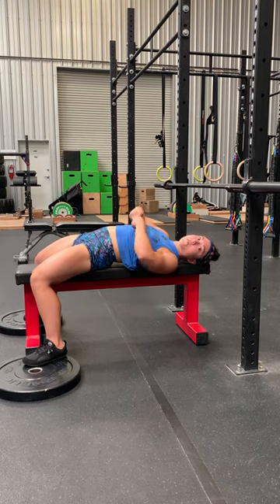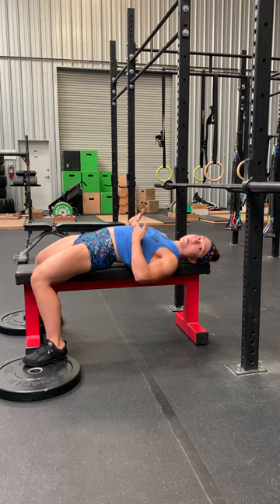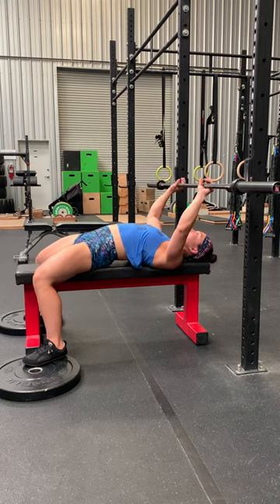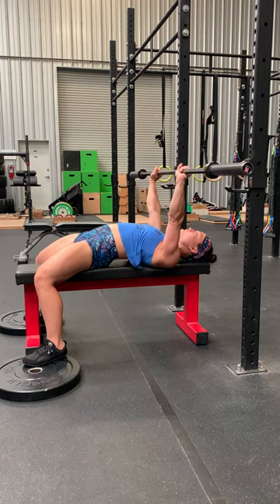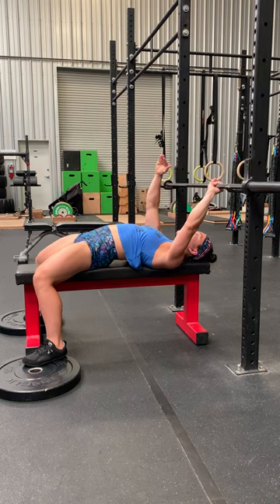When you lower the bar, aim for the sports bra band — wherever that band sits, or if you don't have one, where a heart rate monitor would be — it's right above the ribs, that mid-chest. As you lower down, those elbows are going to track out about 45 degrees, and then you press straight back up to that same spot.